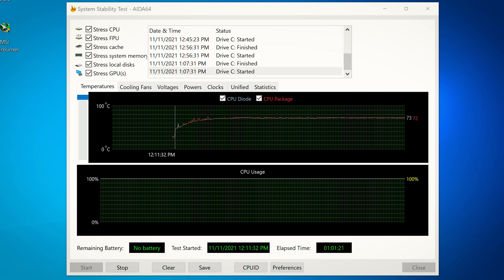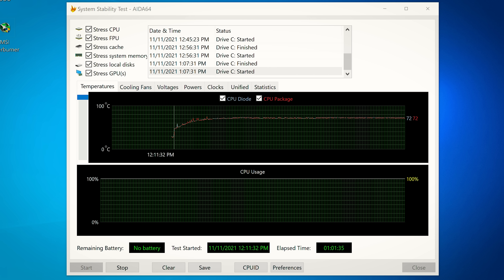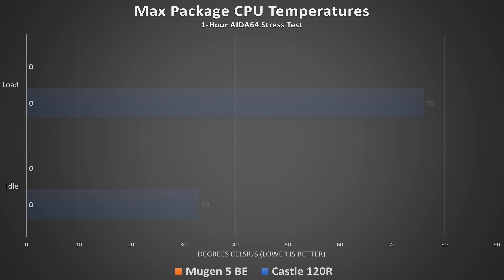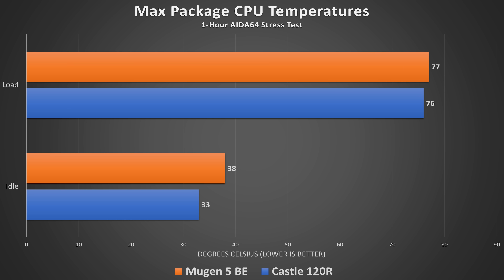Let's get into the numbers, starting with temperature. I ran each test for an hour — air coolers saturate in 10 to 20 minutes, but AIOs need at least 30 minutes to reach thermal equilibrium, so an hour is safest. In AIDA64, both CPU diode and package temperatures peaked at 76°C for the Castle 120R. For the Mugen 5, temperatures were essentially the same at about 77°C — a one degree delta that's within the margin of error.